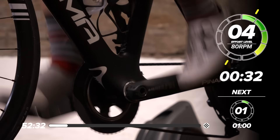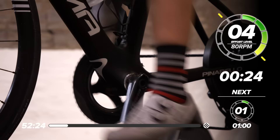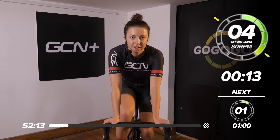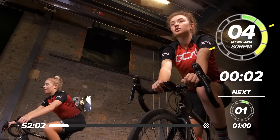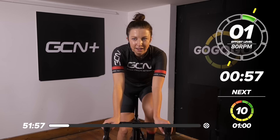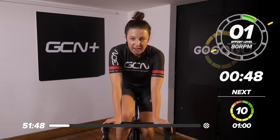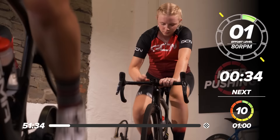Into the final minute now of rolling at a four out of ten. Keep that resistance on the pedals, keep the legs turning. It's going to be quite nasty, this first effort — just to warn you. Coming up to 30 seconds to go, then 25 seconds. Start thinking about that gear — I'm going to jump in my big ring, put a little bit more resistance on the pedals. One minute at ten out of ten. Are we ready? In five, four, three, two, one — go.